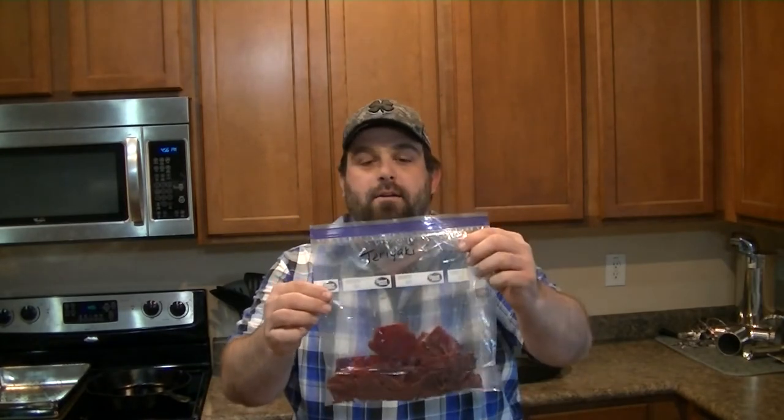The beef jerky is done. We've got a little bit of teriyaki for the wife — she really likes the teriyaki. I've got that bag of Inferno spicy beef jerky. It's got really good flavor. I didn't think it was super hot, but we'll see as I get through it. And then we've got a nice big bag of regular beef jerky. That's our beef jerky video.